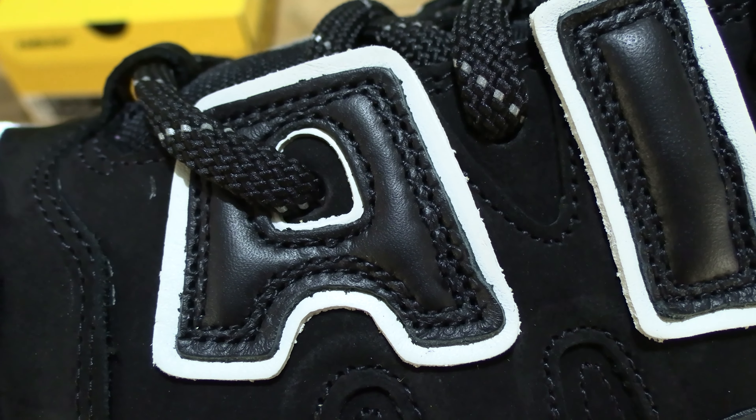Taking a look at the tongue with that silver debossed Ambush logo. And of course the inside details as well with that Ambush branding on the sock liner. Removing the paper stuffing once again to give you a nice and clear look at the inside details of the shoe.